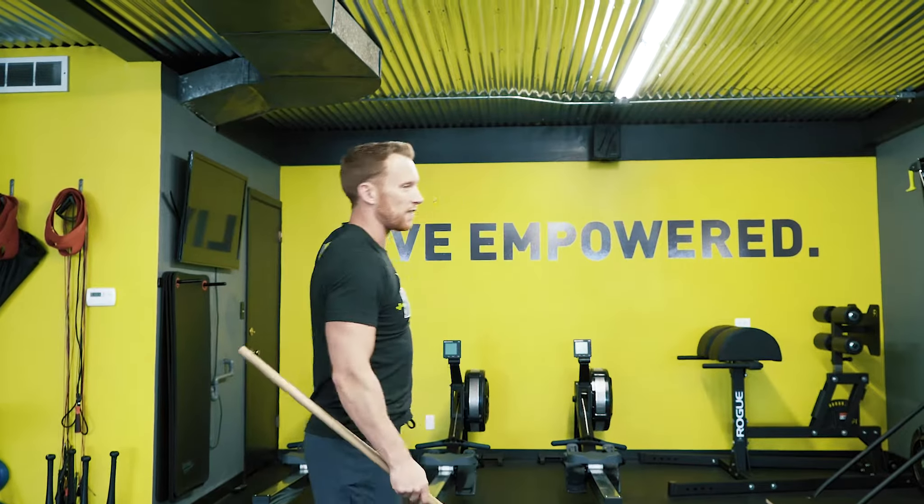If you guys have questions, check us out on Facebook, Instagram, befitness.com, or turacchiro.com. We'll see you on the next video — I'm Dr. Dan. Live empowered as always, and take care of your body.